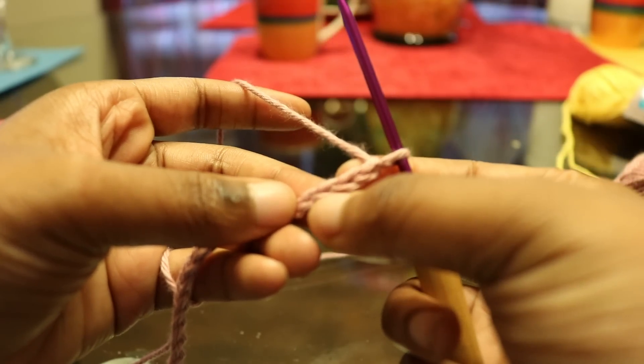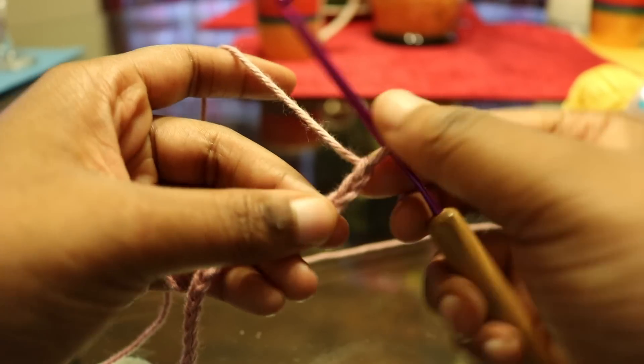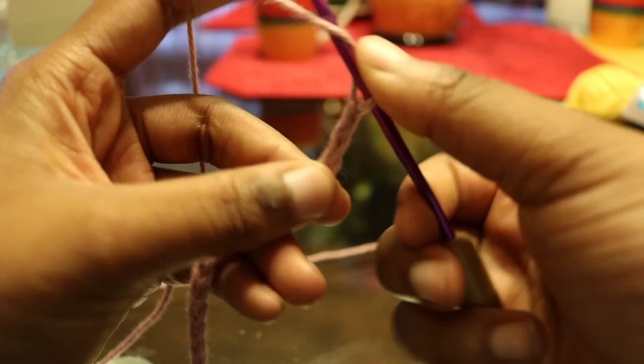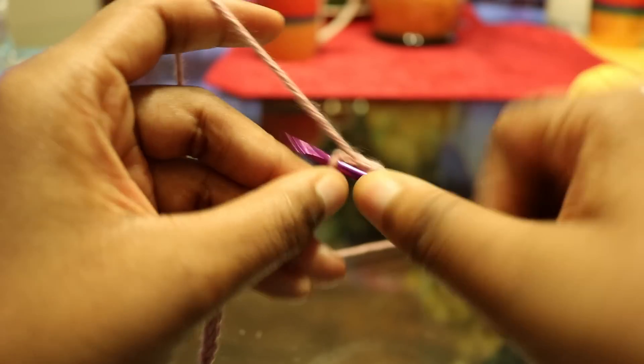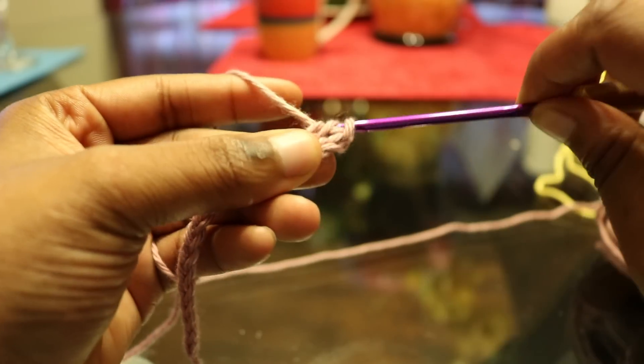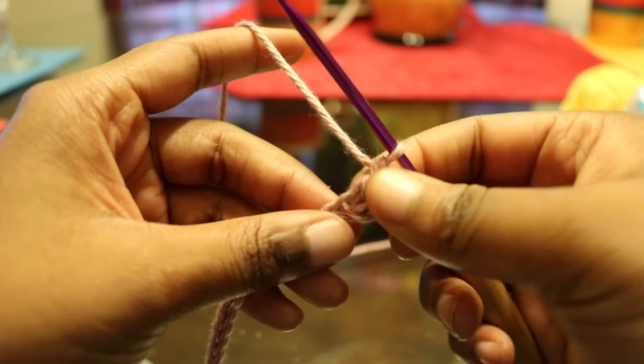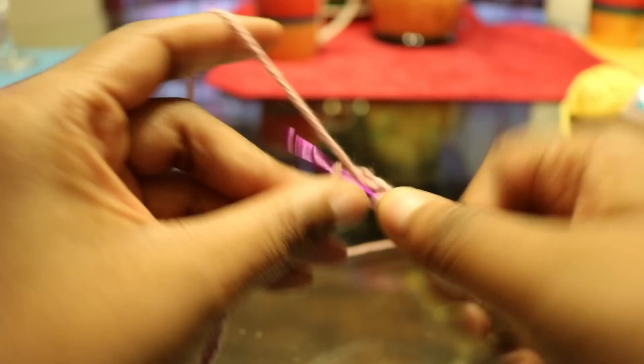All you're going to want to do is just double crochet in the third chain from the hook, and then double crochet all the way down for the rest of the chains.